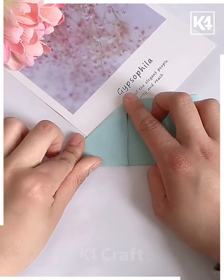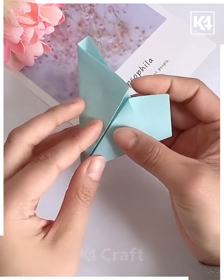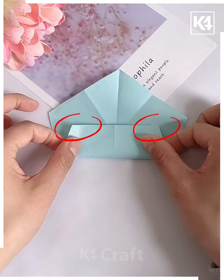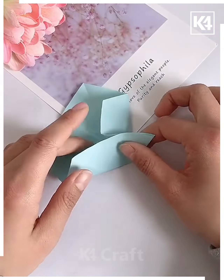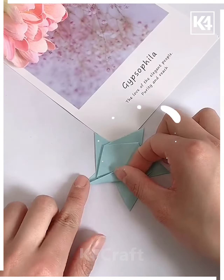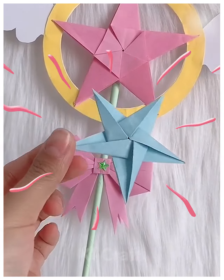Let's have a look at our last activity today — we are going to make a paper origami star. We are making use of some subtle colors; here the green color is used, but you can use any other color. We fold it and then cut it down. You need to focus on the area where the creases are made, because these creases are responsible for making the perfect star with perfect edges on all sides. This one is so easy and nice.